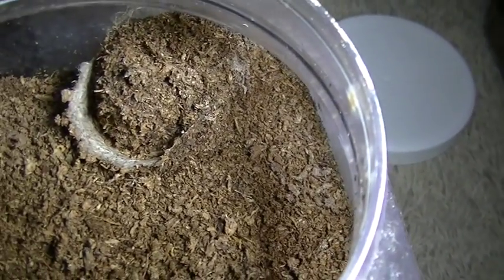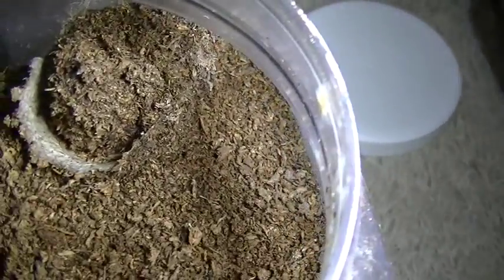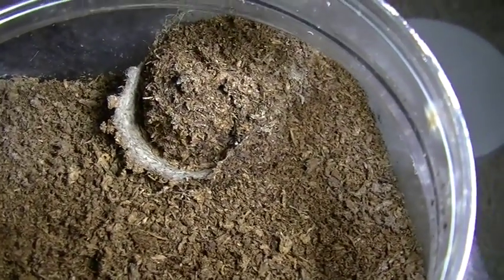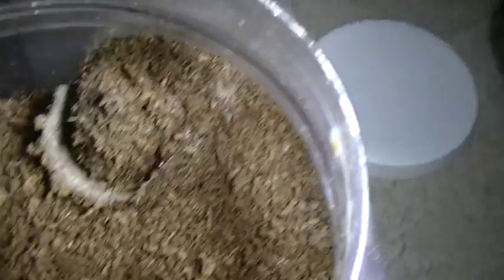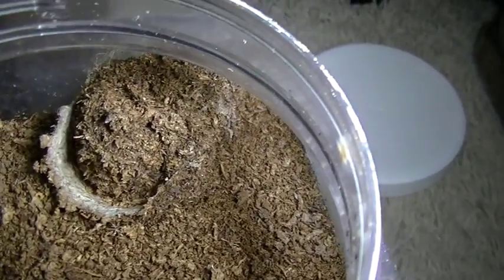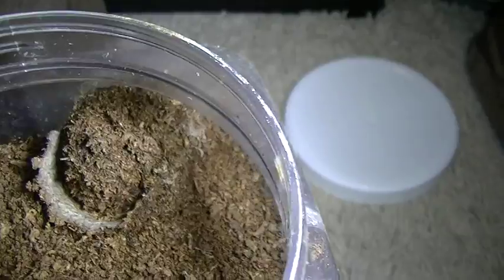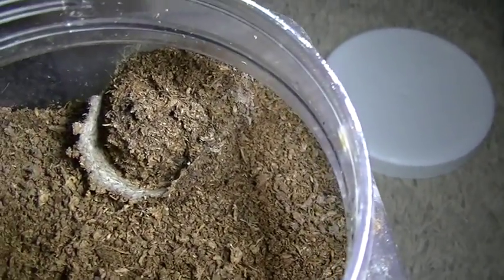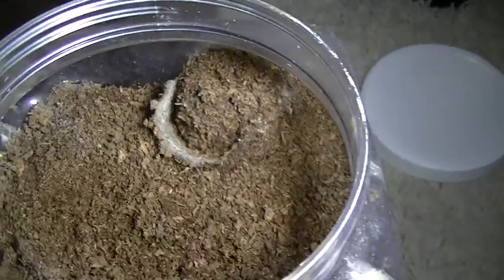Sometimes you can open up the lid, but if you do, you'll usually be able to see your trapdoor at the bottom, and he'll usually dart further down in his burrow when he sees the lid open. But if you're not sure if your trapdoor is alive or not, instead of digging it up, just try to open up the lid. If you can't open it up, it's because he's right up in the lid and he's not letting you open it.